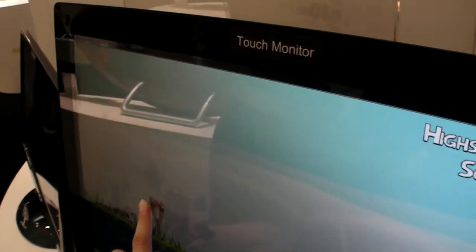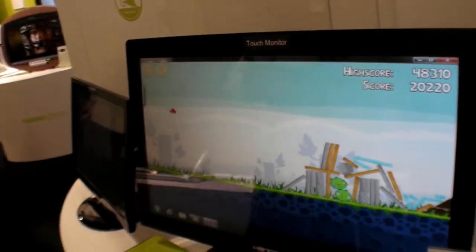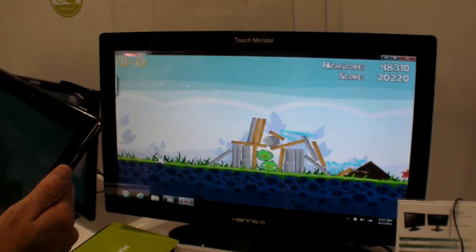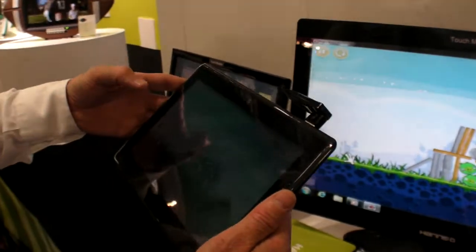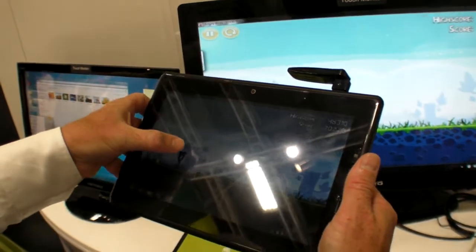What is the technology of this monitor touch? You are playing Angry Birds now. And I can do the next shot from here if you want. It's like multiplayer.